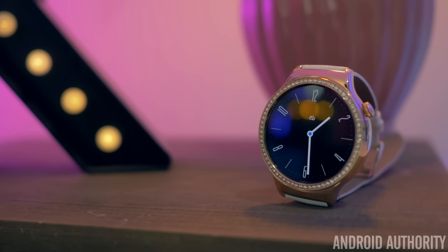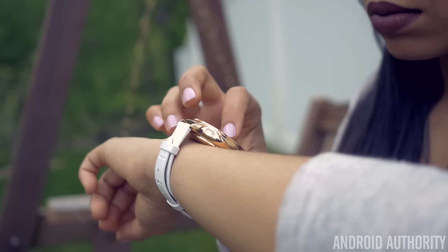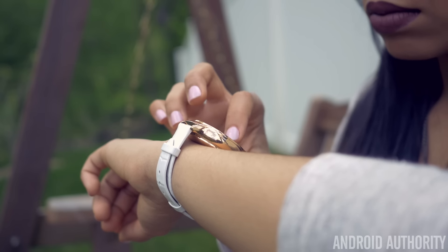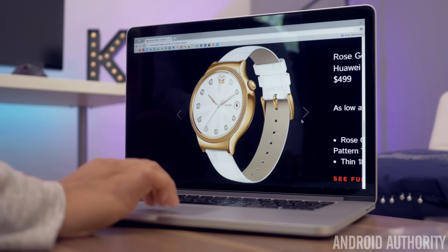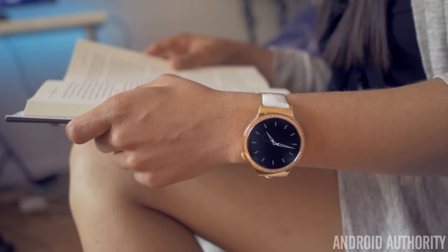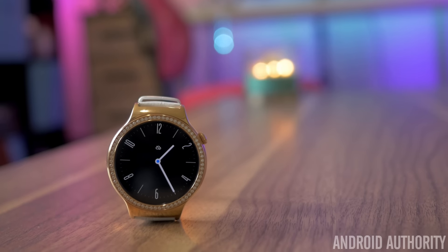The Swarovski zirconia stones make this watch pretty pricey at $599, but that makes sense. If you want something a little less showy, you can go with the new elegant model without the crystals that's $100 cheaper. Even if I'm losing a few features with the Huawei watch, the new designs make it totally worth it.